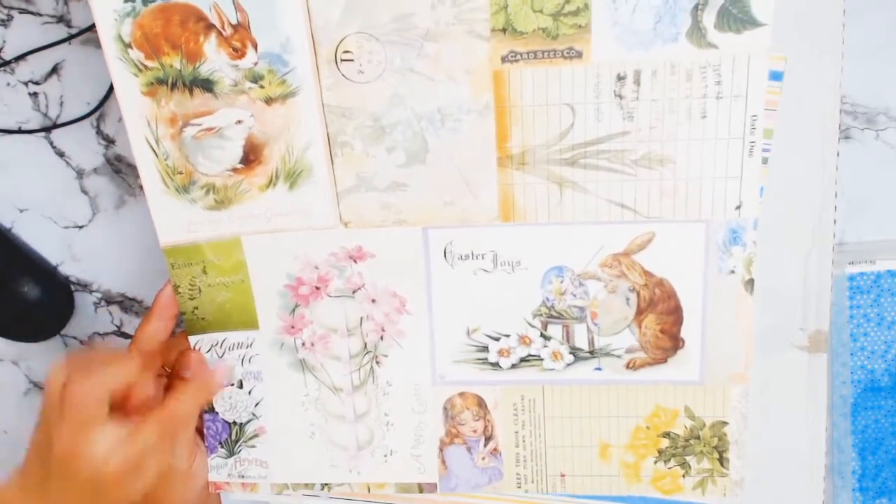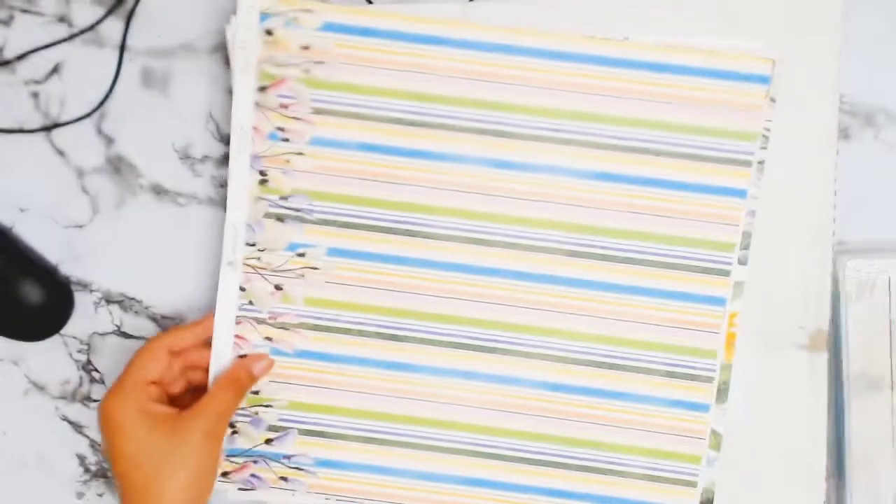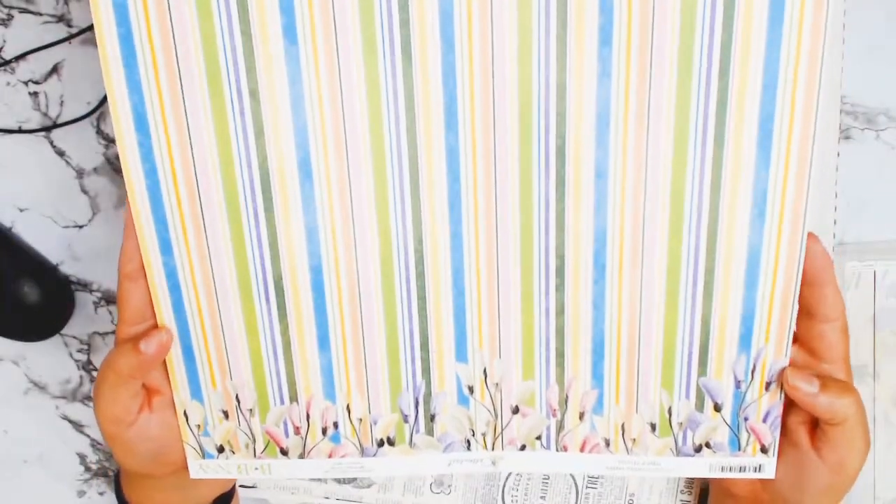Look at those lovely bunnies — they're so gorgeous, I love them all. Wow, that's so gorgeous. I love that paper. Look at this one — nice! Nice gardening paper, I think.